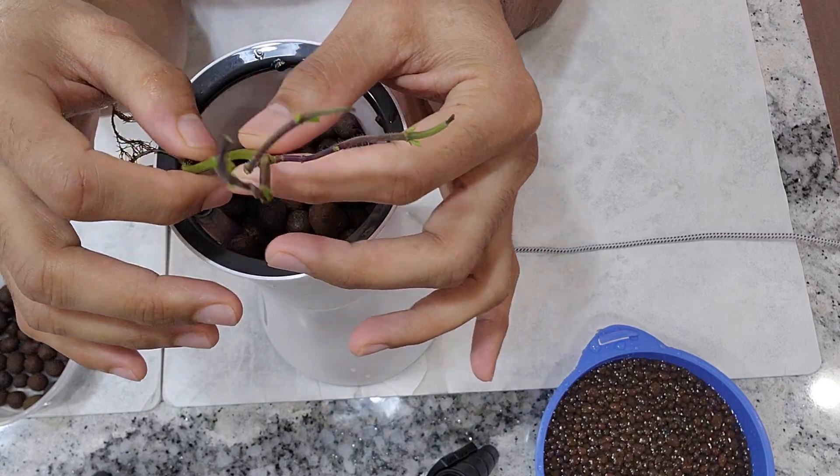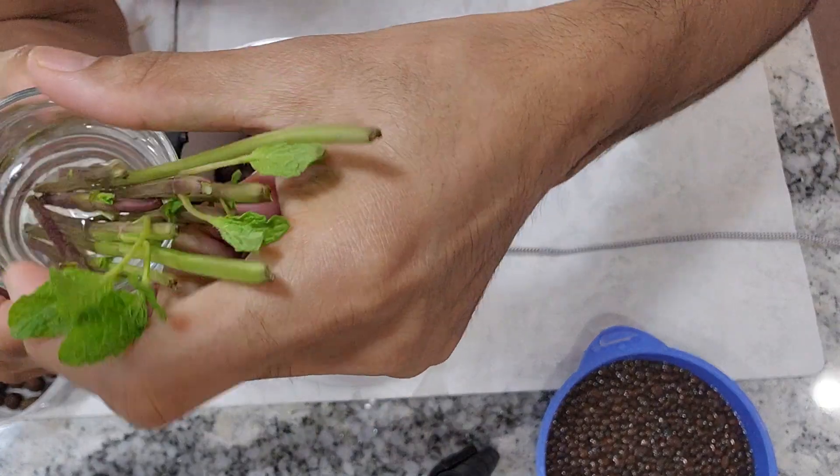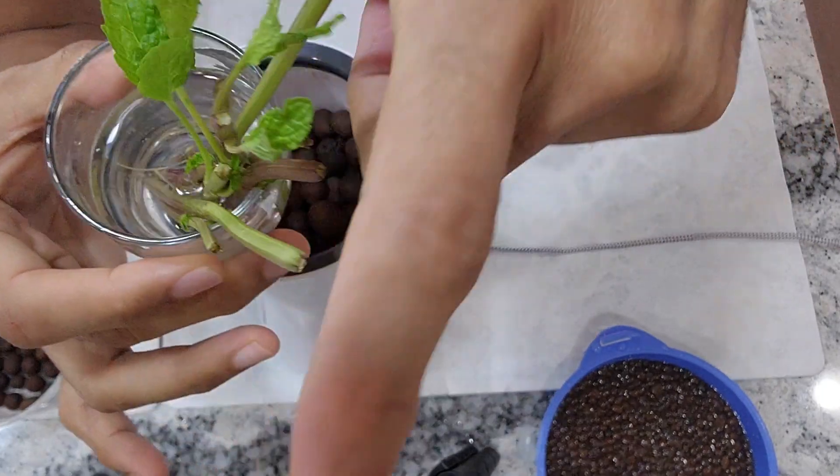This is the mint I just bought from an Asian store as a bunch. I took all the leaves off the stems and placed the stems into a small glass of water like this, and they rooted very well.